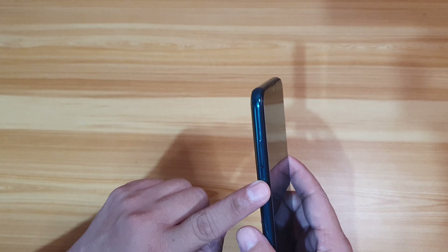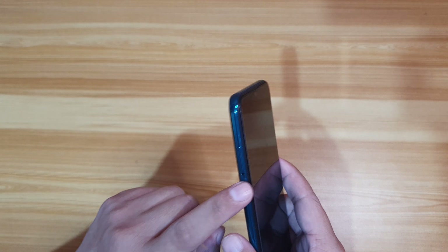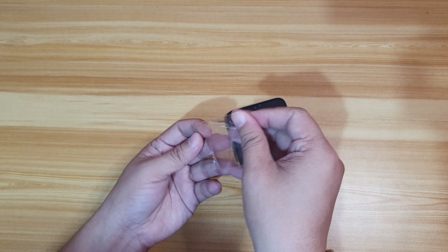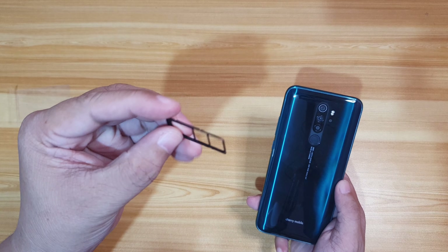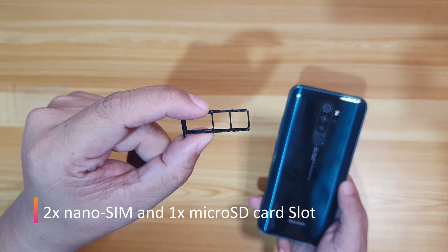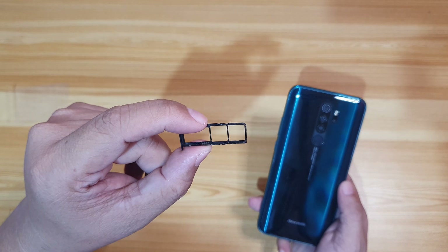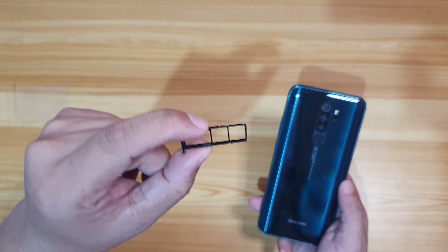Let's check what type of SIM slot it has — using the ejector pin. The Aqua S9 Max supports 2 nano SIM cards with 4G LTE connection and a microSD card slot that supports up to 256GB of storage.